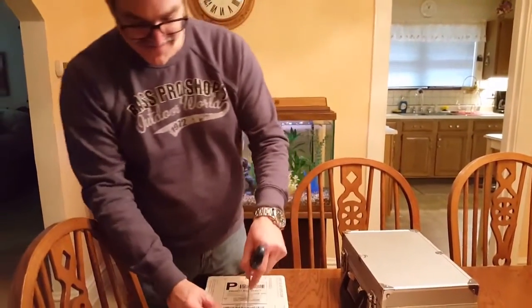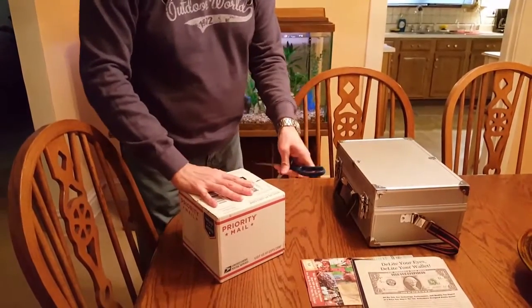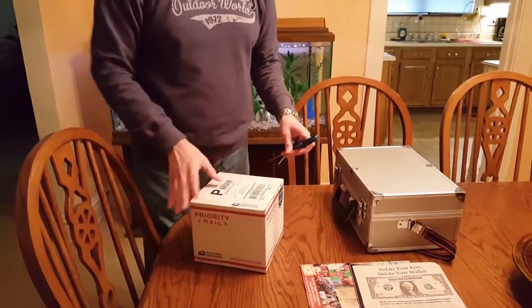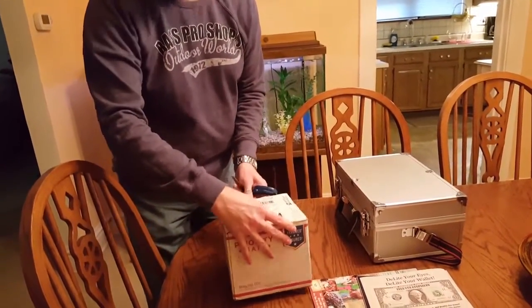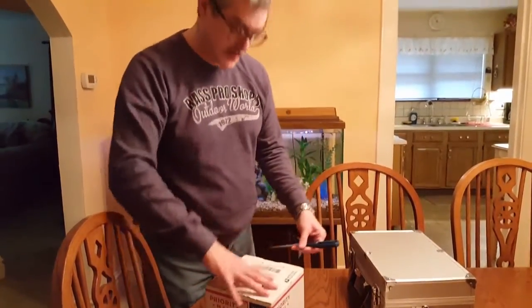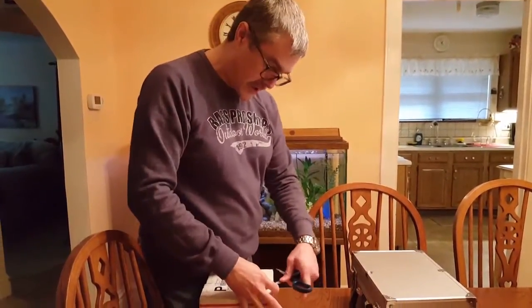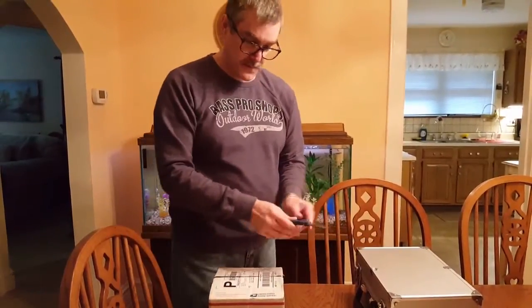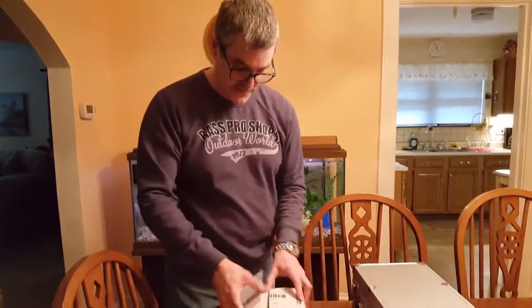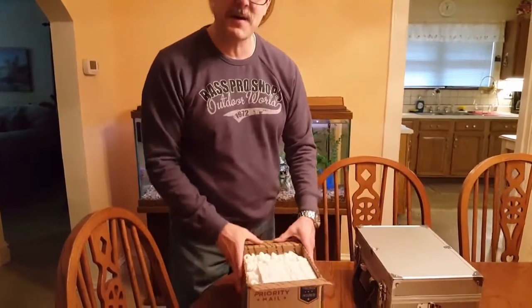Just received it this morning from Astronomics in Norman, Oklahoma. We live in Missouri so it took a couple of days to get here, and we had an ice storm yesterday. It's January, so it was probably going to be here yesterday. Let's have a look at our new eyepiece unboxing.